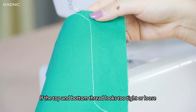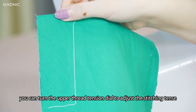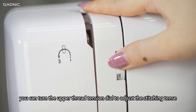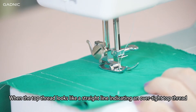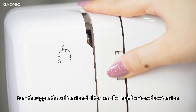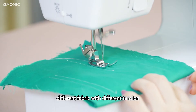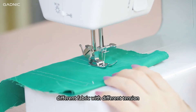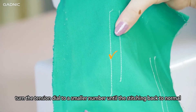Adjusting stitching. If the top and bottom thread looks too tight or loose, you can turn the upper thread tension dial to adjust the stitching tension. When the top thread looks like a straight line, this indicates an over-tight top thread. Turn the upper thread tension dial to a smaller number to reduce tension. Different fabrics require different tension — turn the tension dial to a smaller number until the stitching returns to normal.